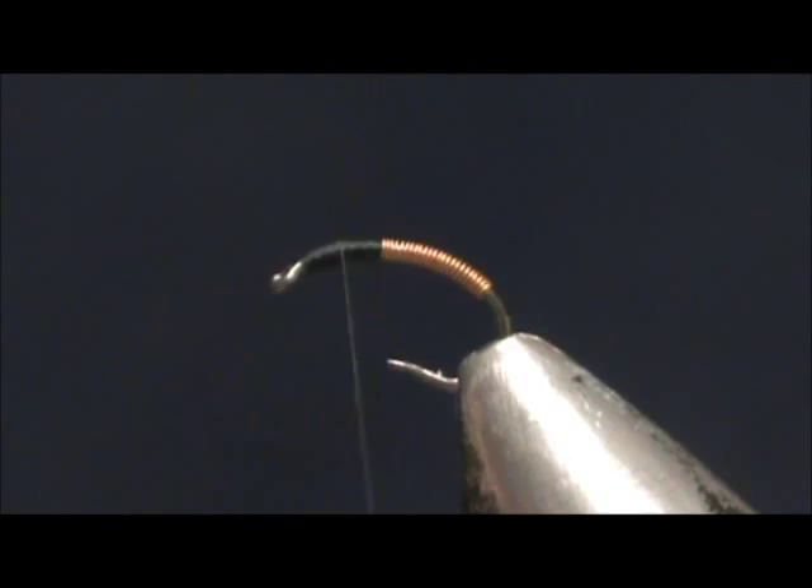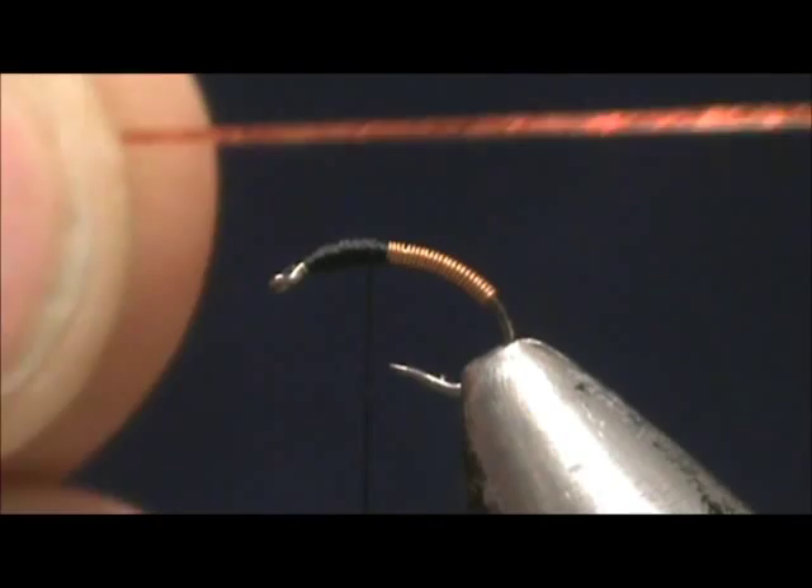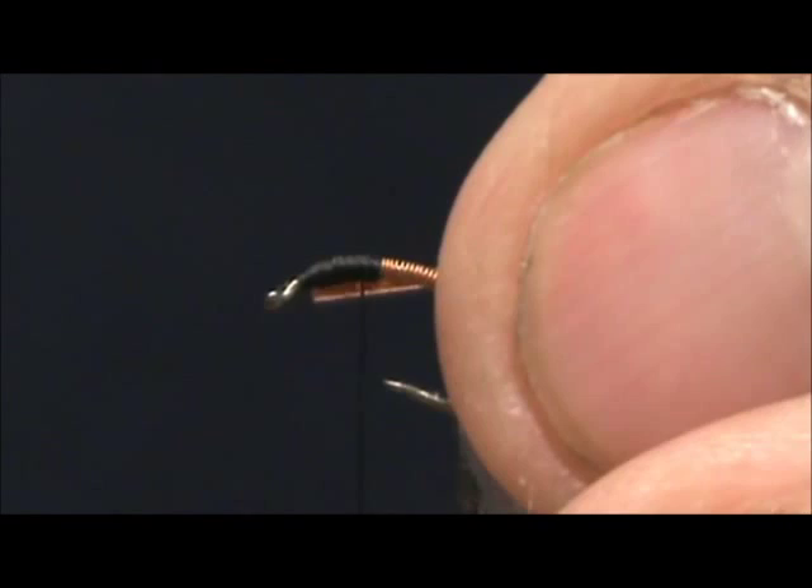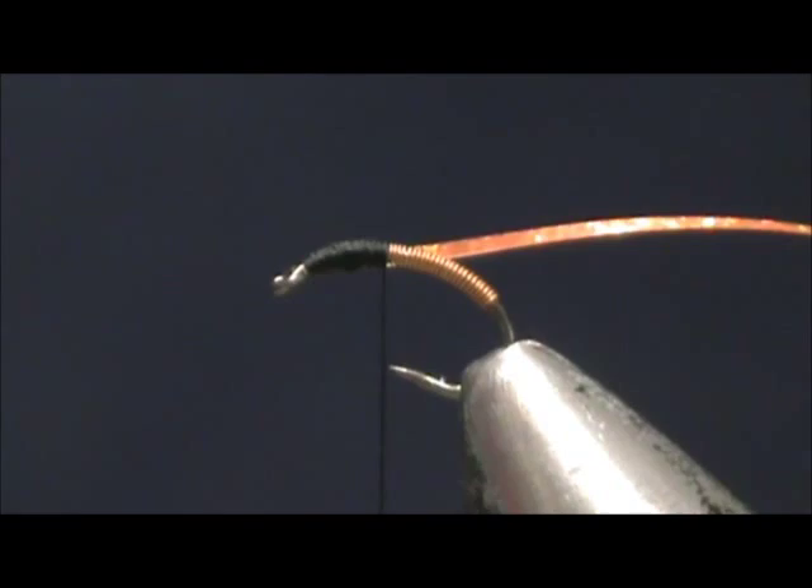Now we're going to build up a thorax on this with just black thread. I'm going to use Hedron 3D tinsel — we have orange on one side and silver on the other side. Ian sent me this. I'm going to tie this in on the side and secure that, then take another piece and secure it on the opposite side. I'm just going to make sure I have all of the silver covered over here.